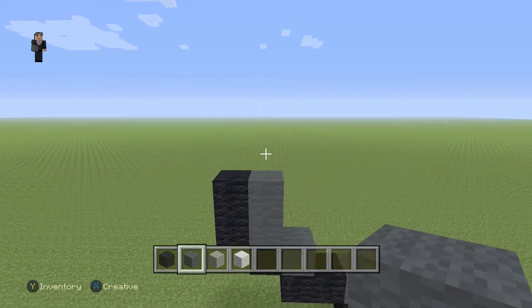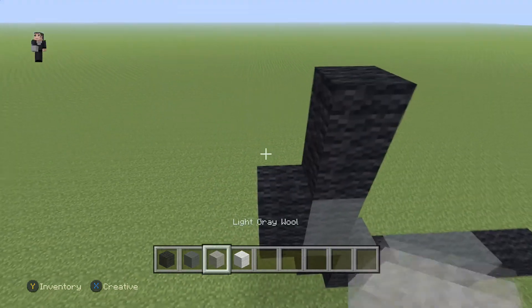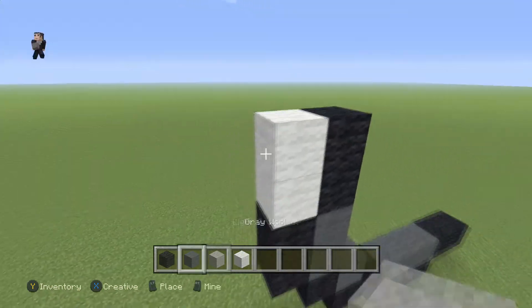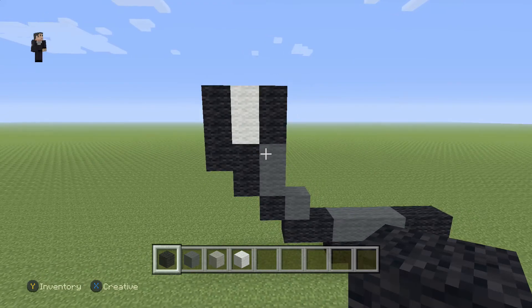Over here, above this grey wool, we're gonna add two black wools. Then we're gonna add two white wools, and then three black wools going down. So make sure you guys have this for the left part — that's gonna be his eye. Whenever we use white wool in this particular build, it's gonna be relating to his eyes.